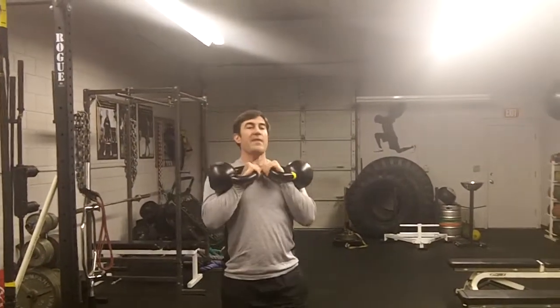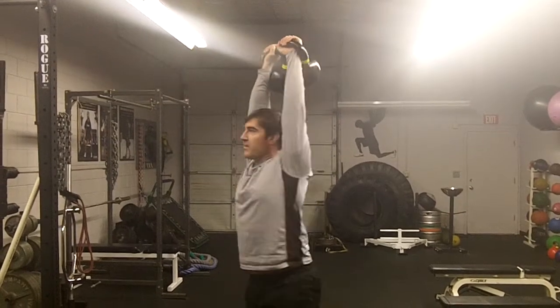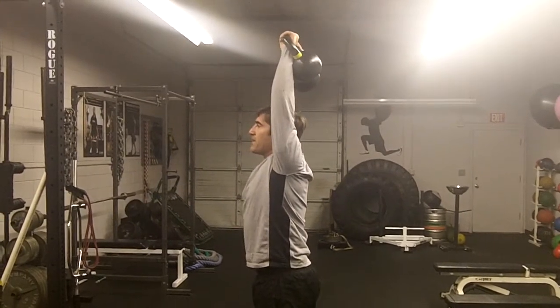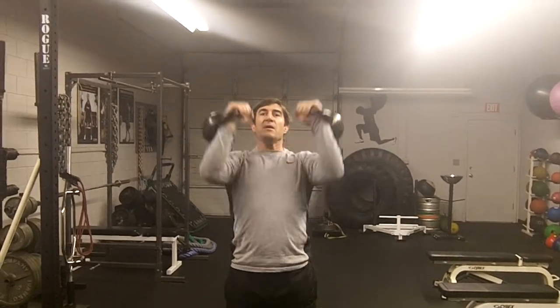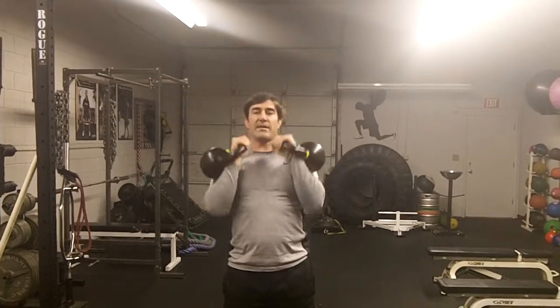Clean the kettlebells up, tighten up by pulling down, tighten your glutes, and press overhead. You should be just right over the top — not leaning back, not putting your head in a weird position, straight over your body, not struggling to keep the weight up. Come back down, tighten up again, minimal flare out, over the top and back down.